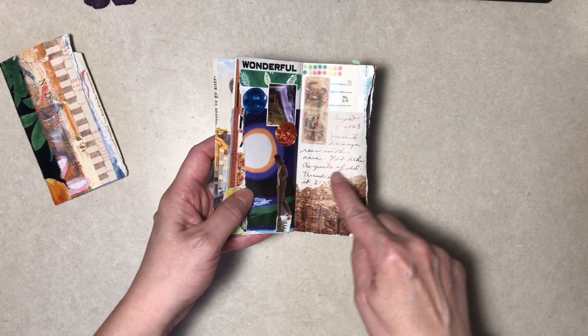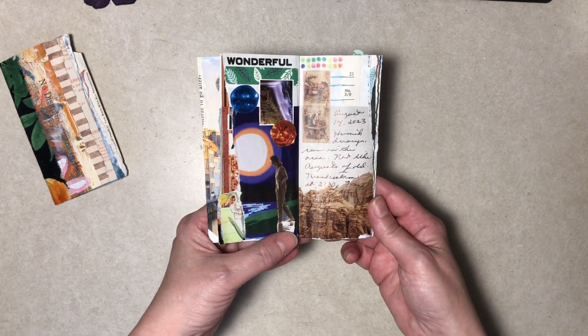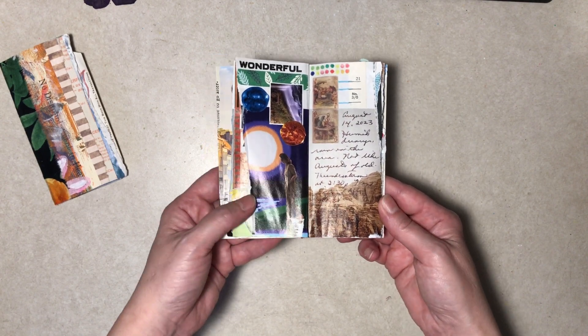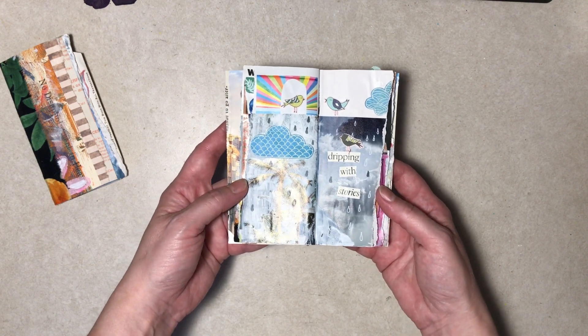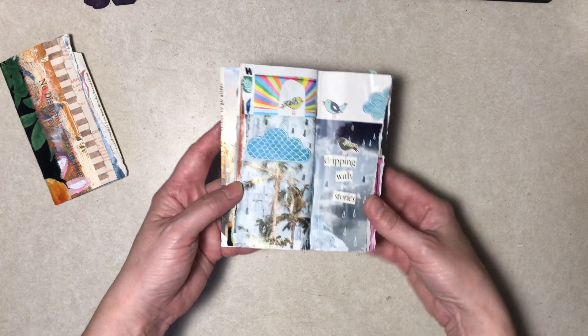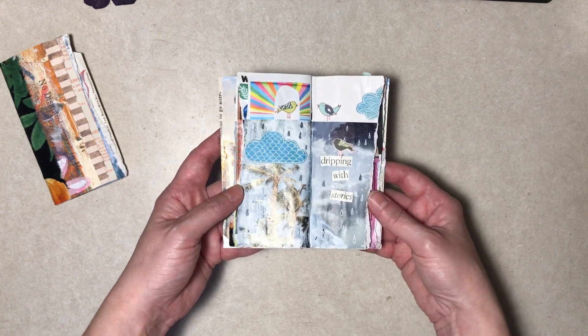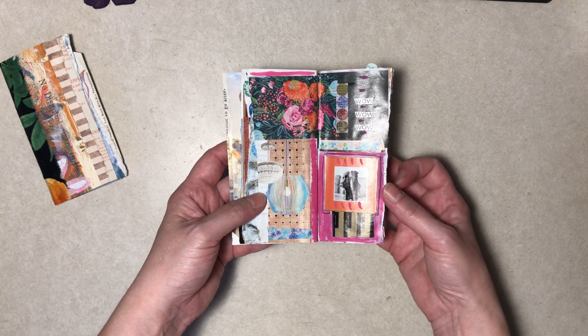I liked this image but obviously there's nothing up in the sky area, so I just decided to write about the weather. That's kind of fun. It's gel pen and then marker for the gray raindrops. I think that's all magazine.